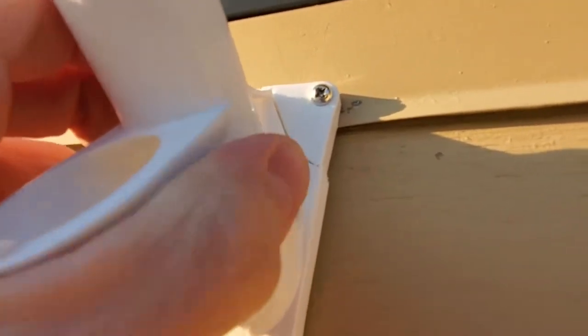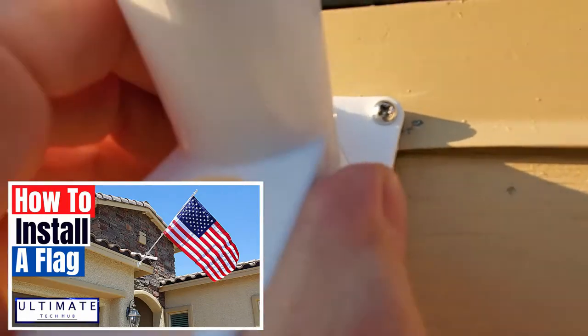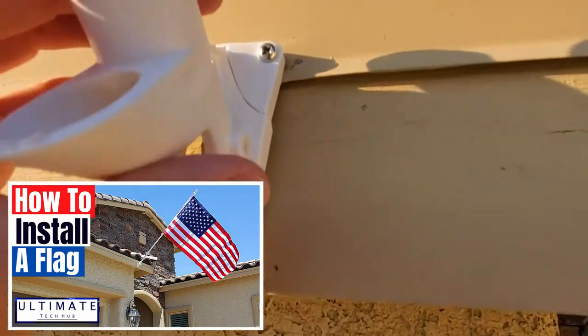About four months ago we did an installation video on how to mount the flagpole to your house — here's the link to that video.